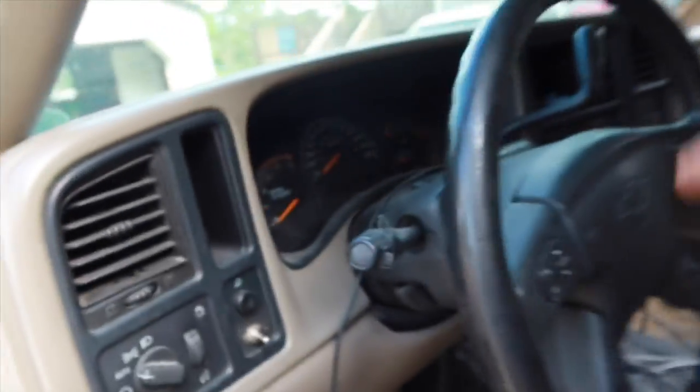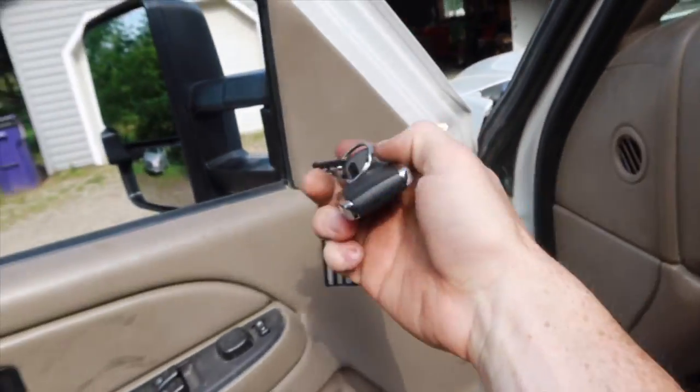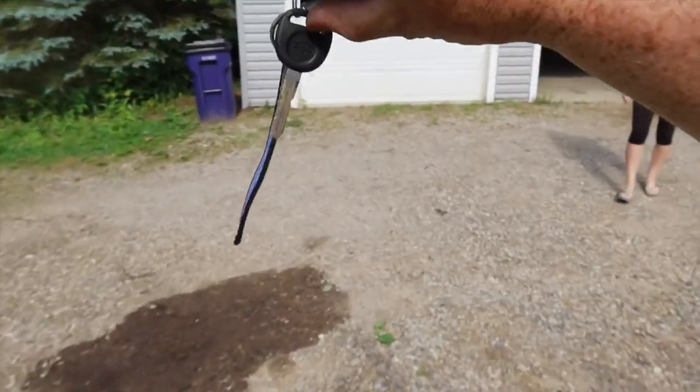She's all hooked up — she's got the Boost Auto Parts retrofit key fob, she's got the key tag.